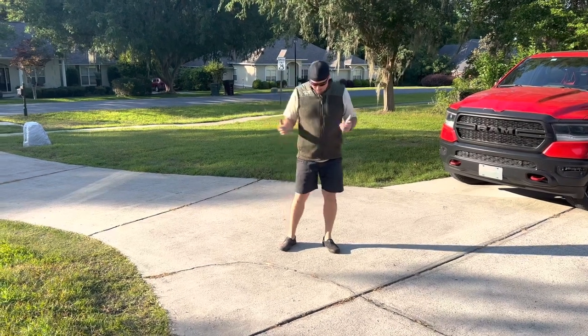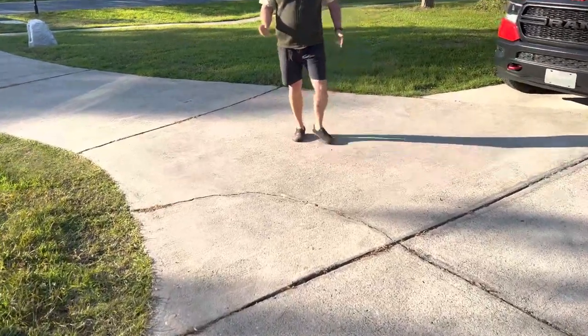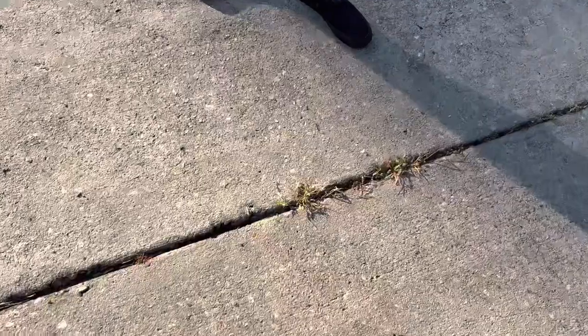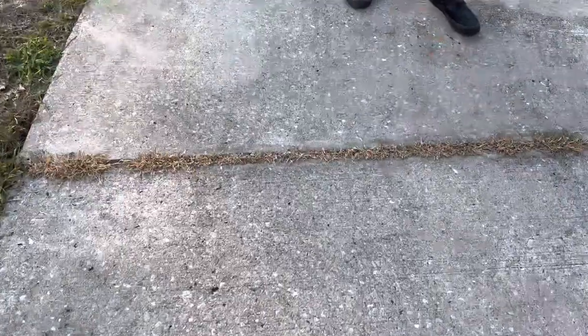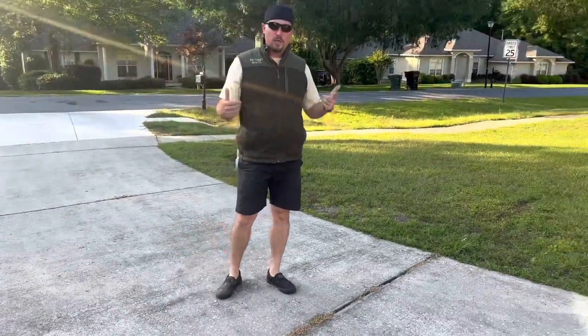Five days later, and the weeds are pretty much already dying. If you take a quick look, you can see that the vast majority of them are already turning brown. There's a tiny little bit of green here, but it's only about five days — that will clear up. Even our thicker patches, without too much of the Roundup solution, have died.